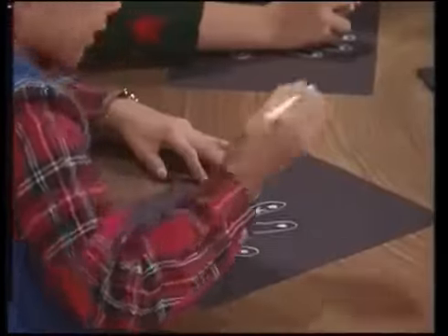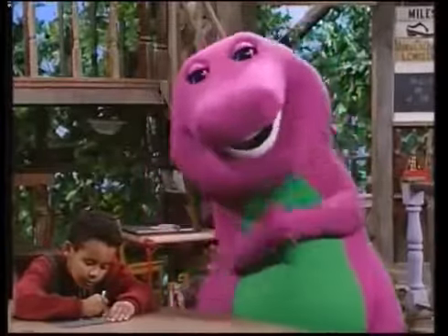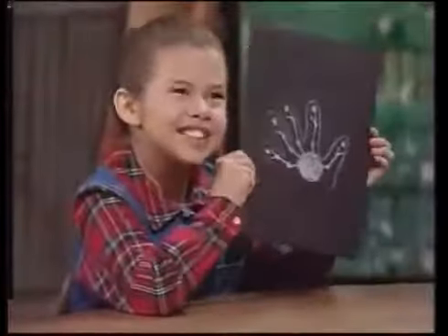Your hands have lots of bones in them. These bones are connected. Very nice job, everybody. They look so real. It's like an x-ray,